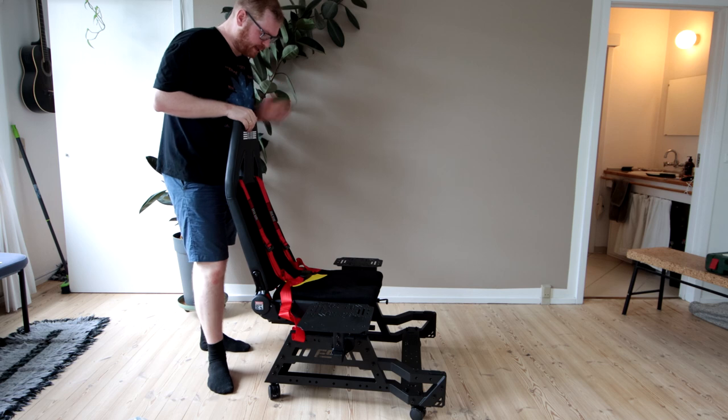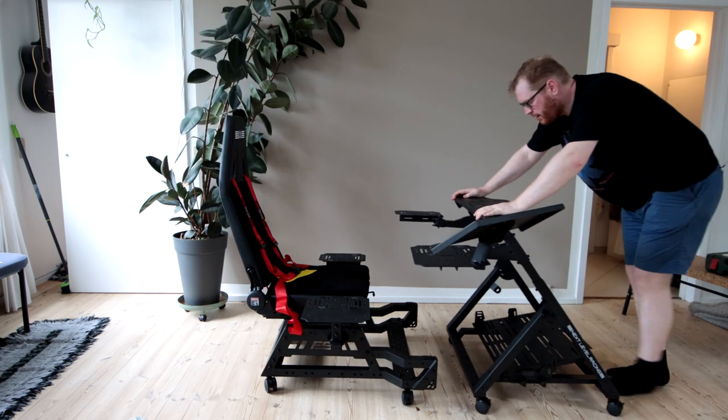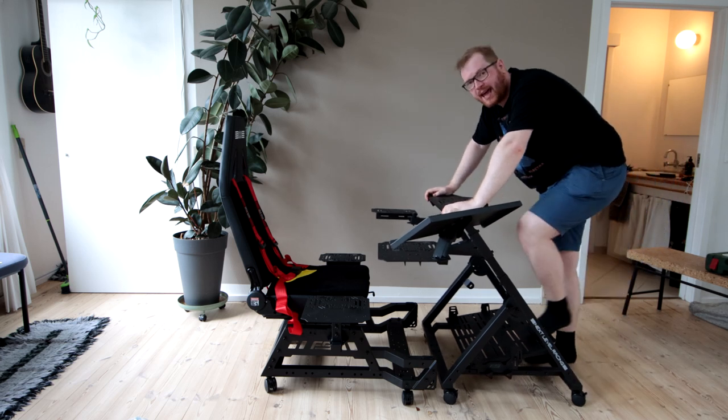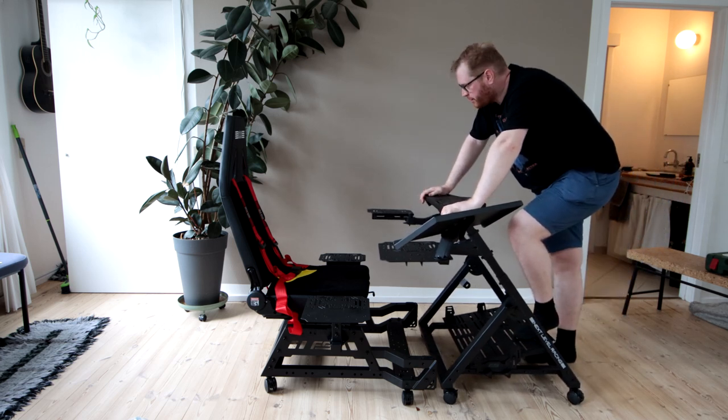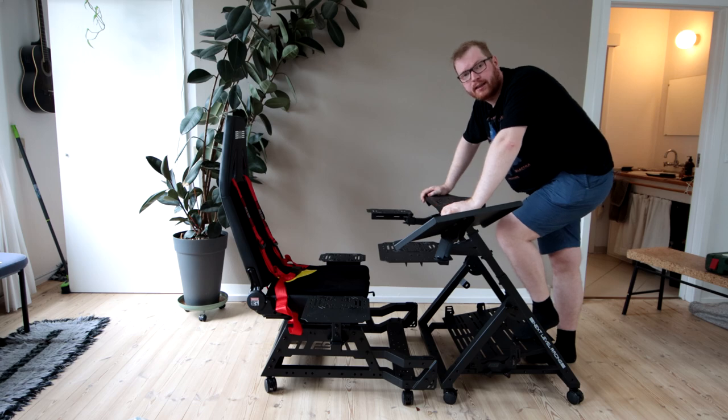This is the new Next Level Racing Flight Seat Pro, and this is the Flight Stand Pro. Today we're going to take a look at both of them, and there's also a chance for you to go and win yourself a set exactly like this.